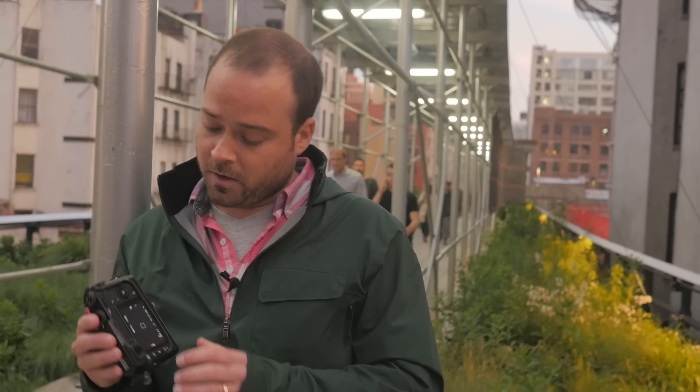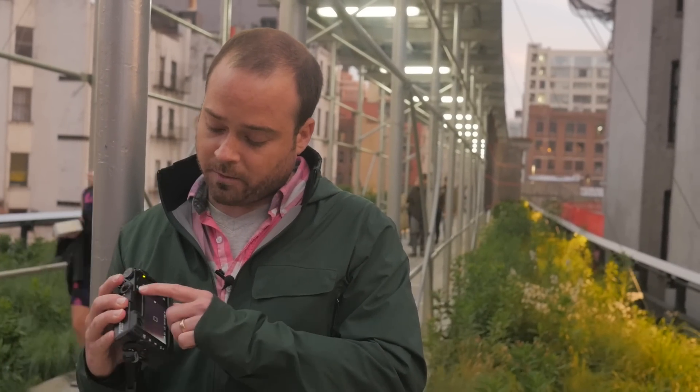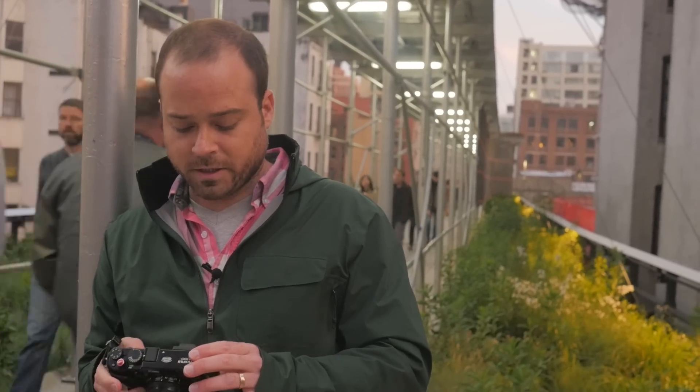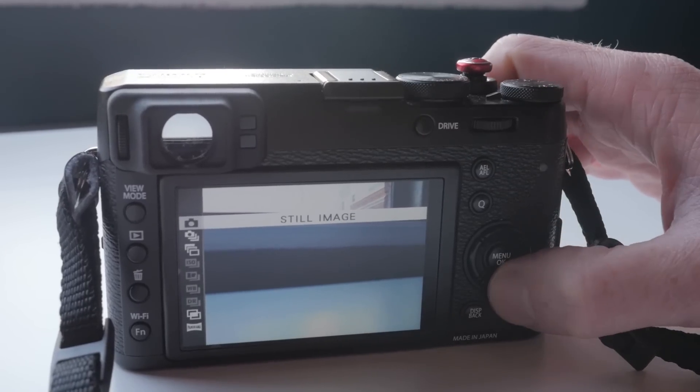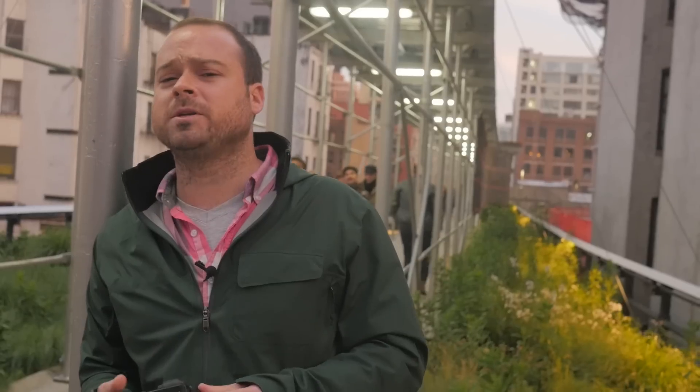One of the buttons this camera doesn't have on top is a dial for the drive mode. If you want to change the drive, you press the button on the back and use the directional buttons to choose from still image, burst mode, or bracket mode. It also has a multiple exposure mode, which seems cool in theory, but you're probably going to be post-processing your pictures anyway, so it doesn't make a ton of sense to lock in your multiple exposures when you take the picture.